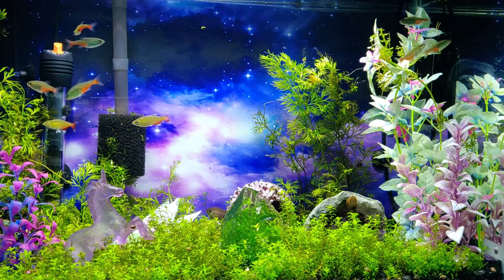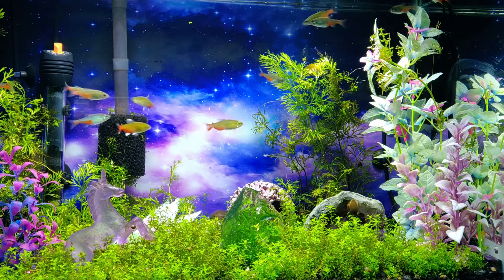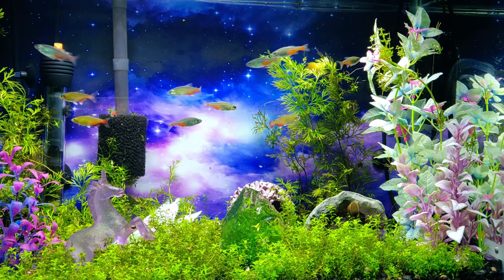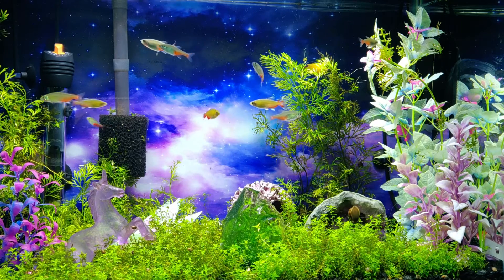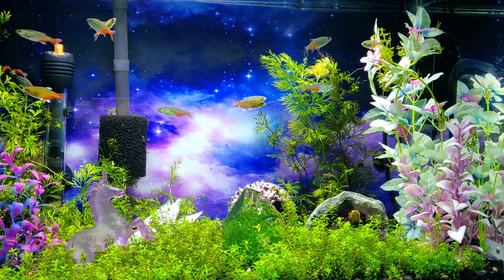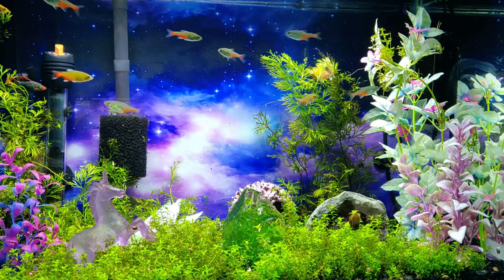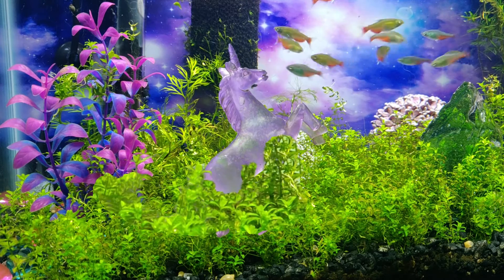Hey Fish Tube Steven here, and I'm back with another tank tour — this time with a couple of community tank setups for the kids, starting with my nine-year-old daughter Lillian's 20-gallon. It's a 20 tall set up about 15 months ago, with a sort of whimsical theme here, with my daughter's favorite mythical creature being the inspiration.